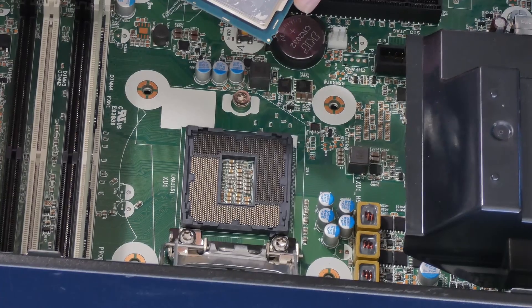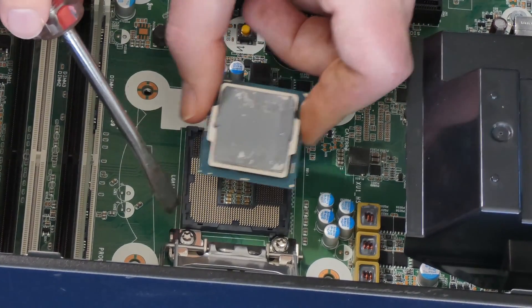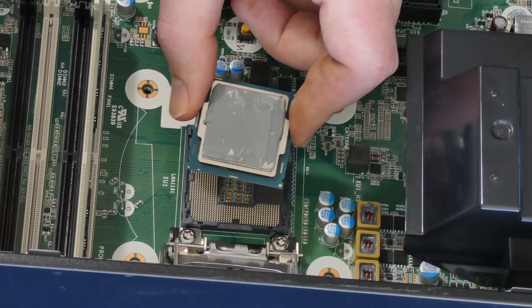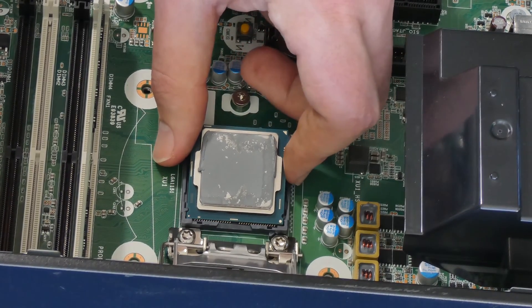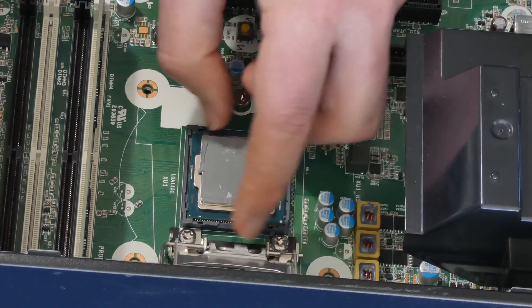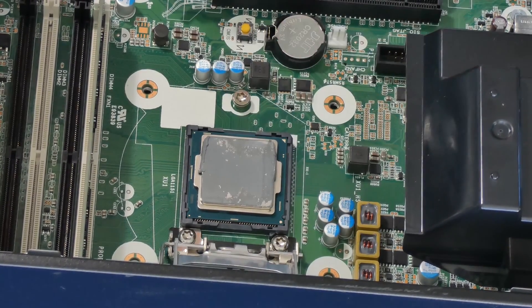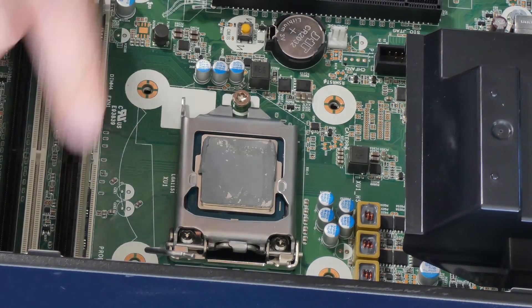Whenever you get your new CPU, you reinstall it in reverse order. Make sure these notches are aligned — there's a notch on one side and another on the other side, and there are matching notches on the CPU you're putting in, so you can't really mess that up. Once you get your i7, or whatever you're upgrading to, you just drop it in slowly. You can see there's just a slight fraction-of-a-millimeter movement, and that's perfectly fine. Then put the zero force insertion lever back and lower it down.